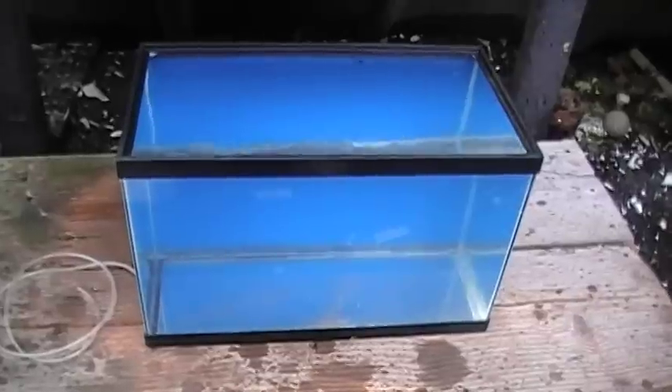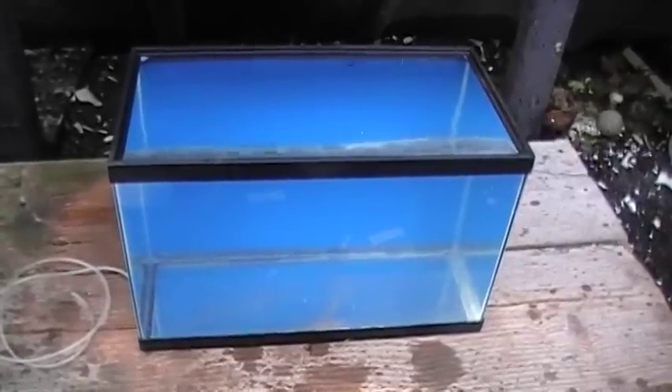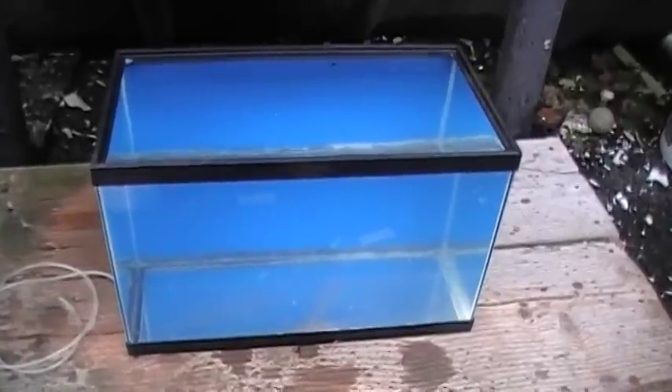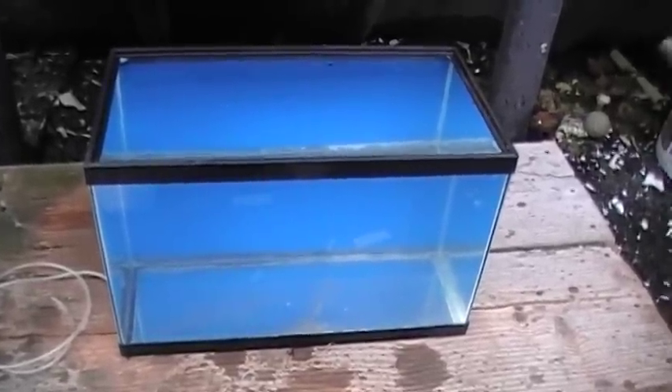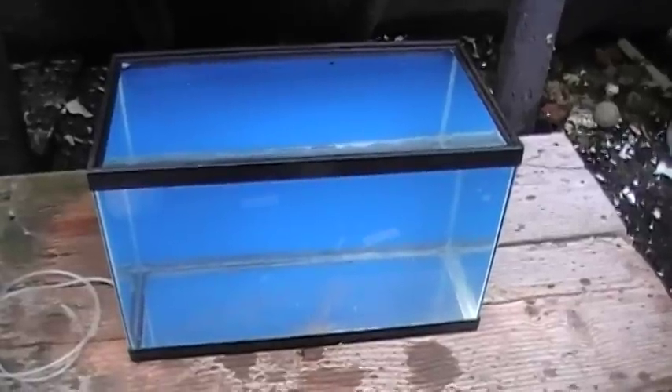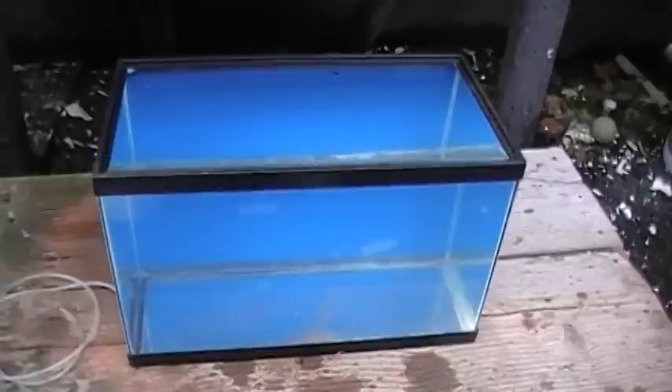Now if the tank is intact, there will be no leaks on the bench in the morning. And if there is a problem with leakage, we will see it. The idea, of course, is that you want to do this step outside using fresh water and not find out the hard way in your living room with salt water that the tank has a crack or a leak.